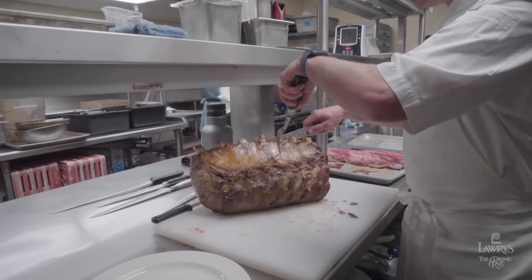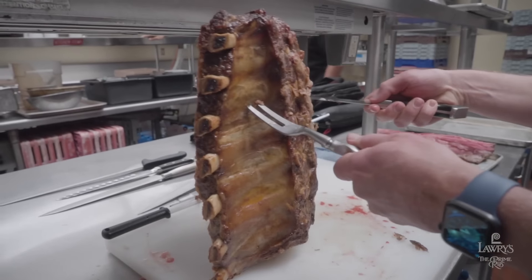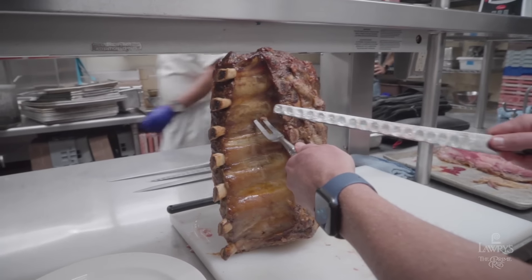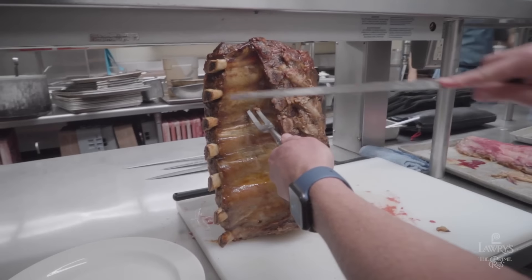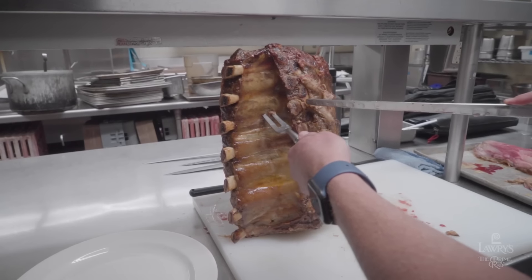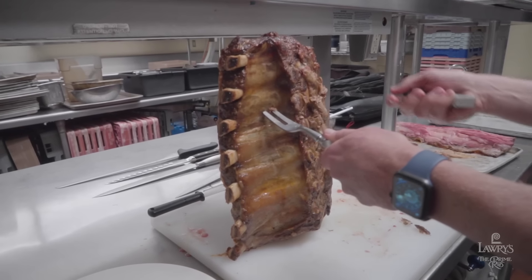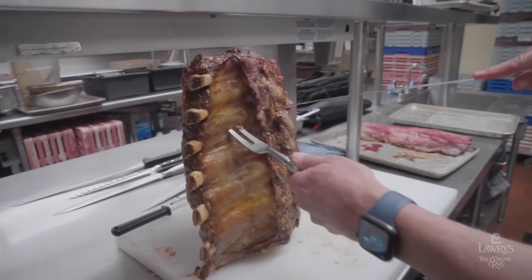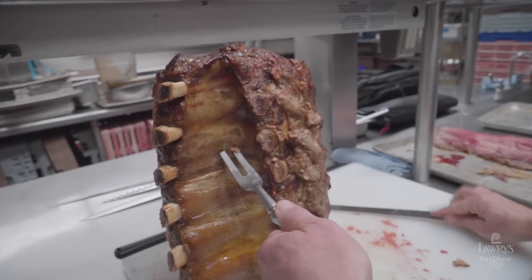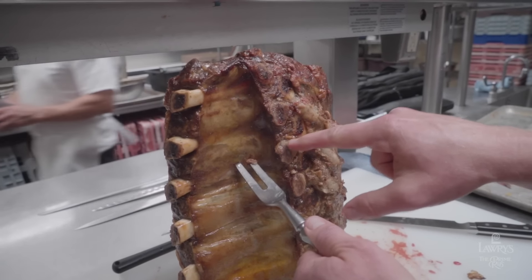For us at Lowry's, we carve a little bit differently. We're going to stand the roast up, holding onto it nice and firmly with our fork. You'll notice that the fork is placed into the rib rack, not into the center portion of the meat, because I don't want those fork tines going into your dinner. Right here is where I'm aiming to get through the roast — between this end of the rib bone and this smaller piece right here. I'm going to be able to get through right there.